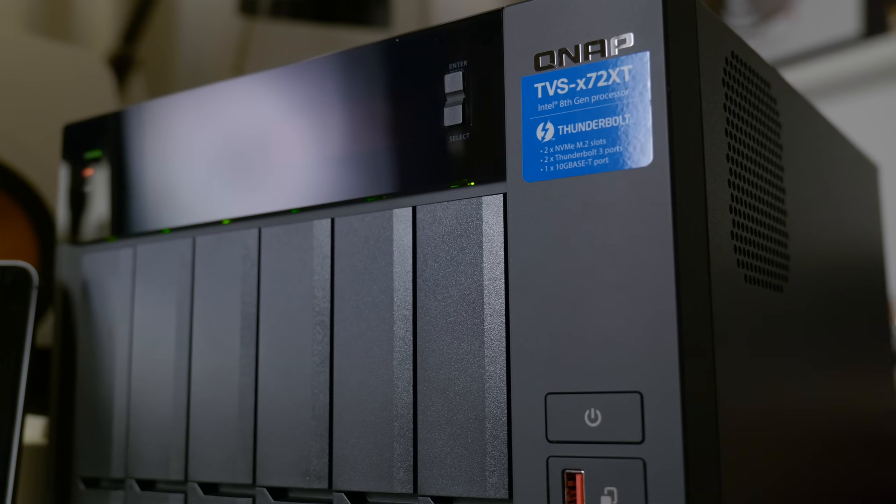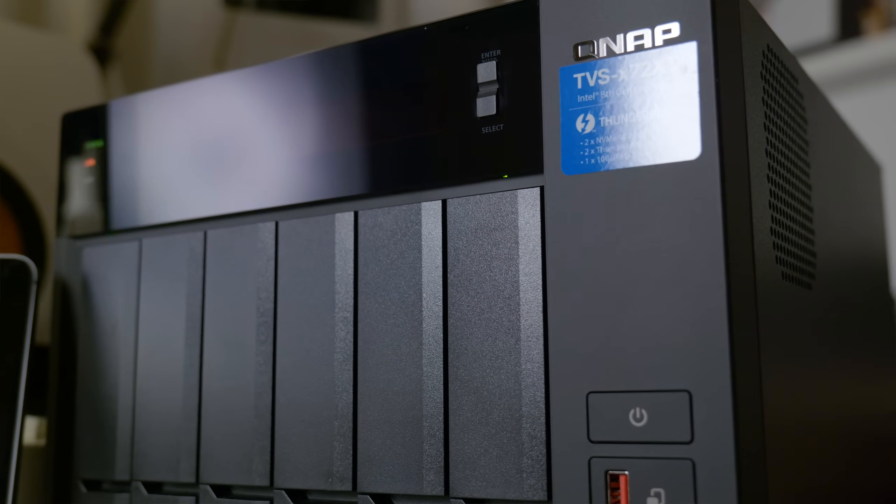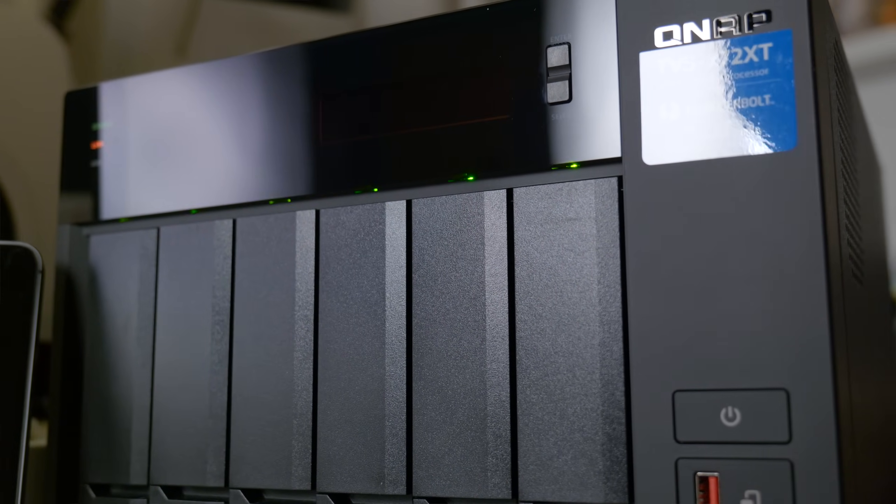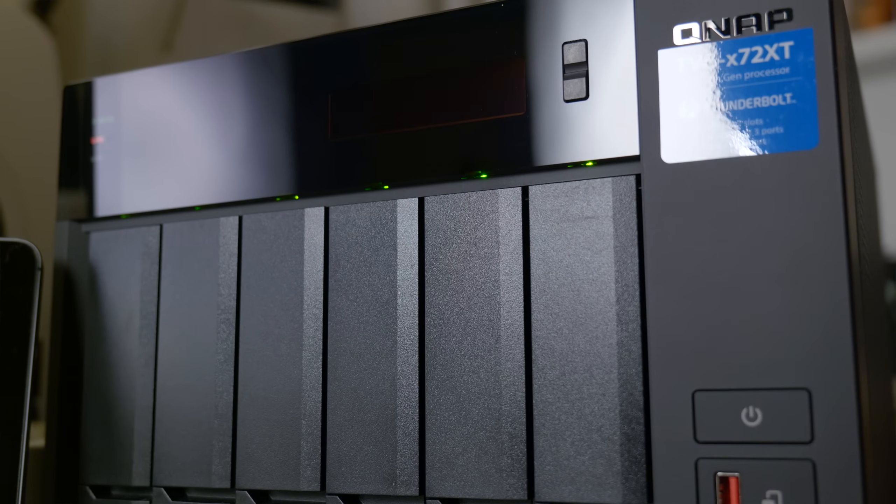So this is really special about QNAP. The QNAP TVS-672XT is a really great choice for video editing — one machine serving multiple purposes. Thank you very much for watching, see you next time.